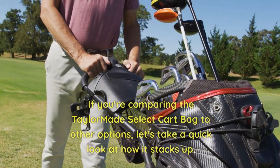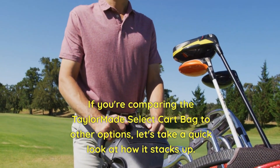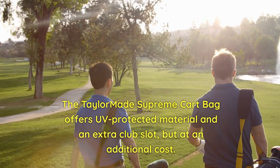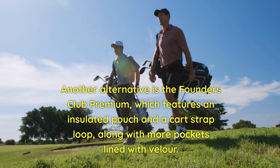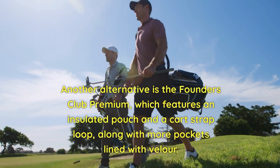If you're comparing the TaylorMade Select Cart Bag to other options, let's take a quick look at how it stacks up. The TaylorMade Supreme Cart Bag offers a protected material and an extra club slot, but at an additional cost. Another alternative is the Founders Club Premium, which features an insulated pouch and a cart strap loop, along with more pockets lined with velour.